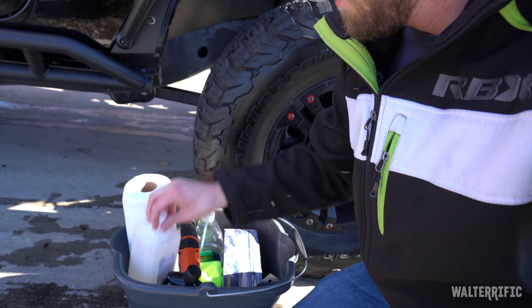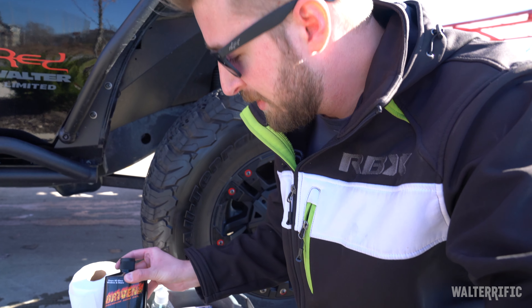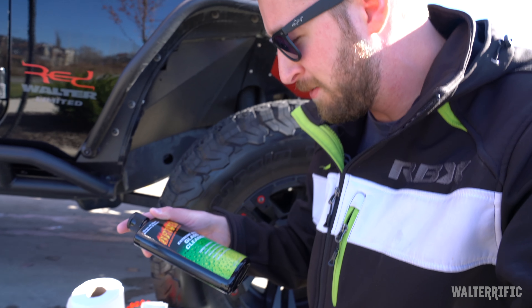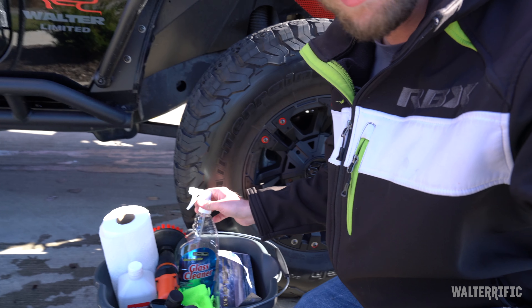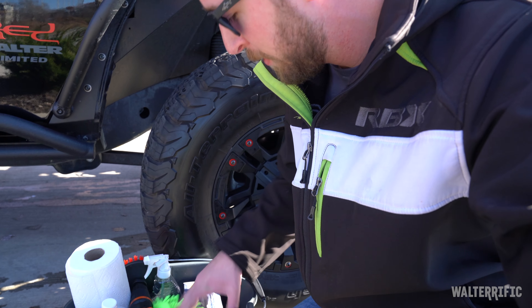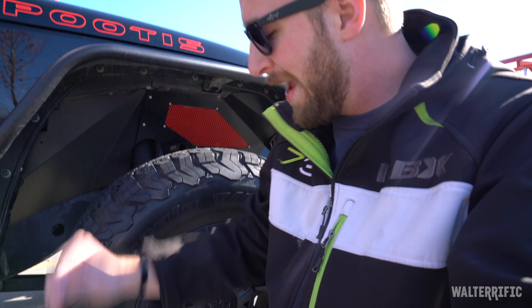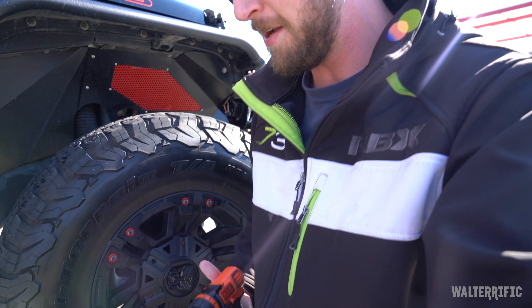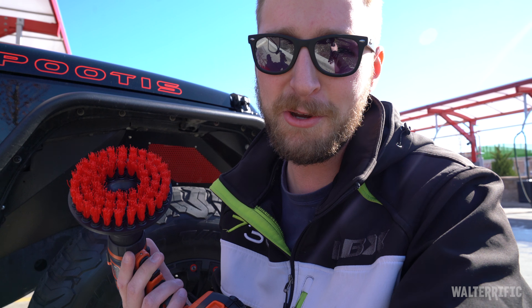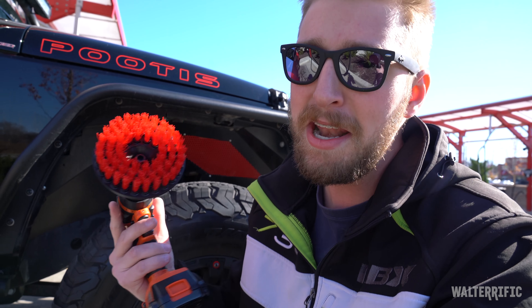Paper towels. Rubbing alcohol to sanitize before I put the film on. This is glass cleaner — a heavy duty glass cleaner that I honestly don't think I'll need but I have it just in case. Windex, which is the main thing besides water. A nice soft scrub. Gloves for that glass cleaner since it's going to be abrasive. A towel and a rag, and I also bought this attachment — I bought it to clean my motorcycle wheels with. I never used it and I know it's way too rough, but I have it just in case.